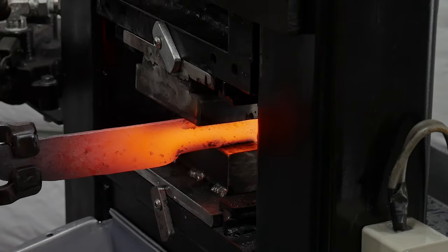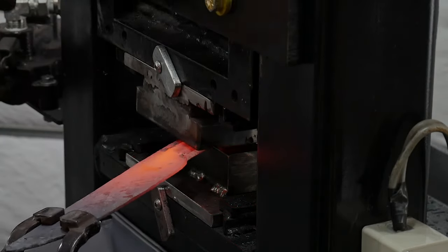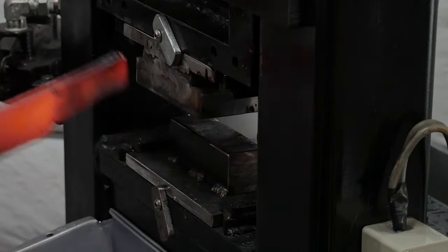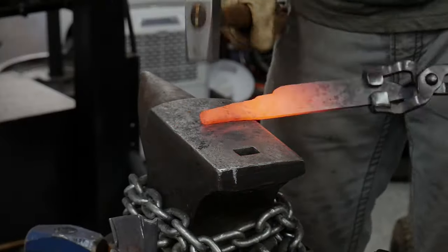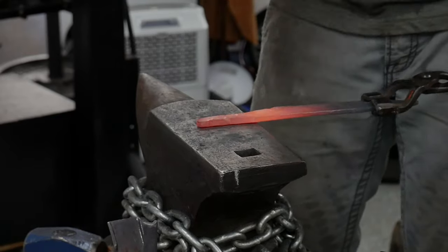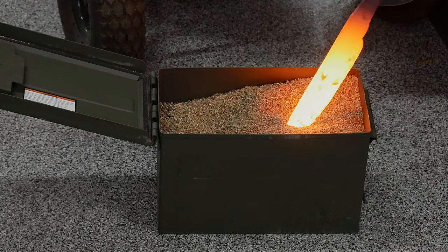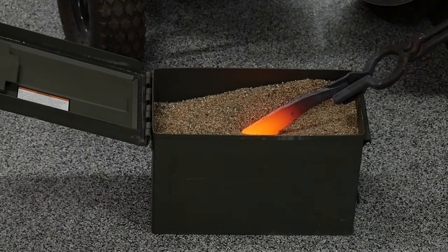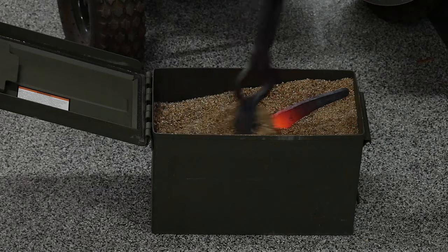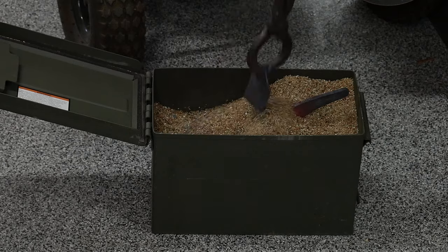I found that a flattening die on top and a drawing die on the bottom in my hydraulic press does a good job at pressing in my ricasso. With the ricasso set, I used the press to shape down my tang shoulders as well. To get a quick and dirty anneal on the blade, I let it cool slowly in an ammo can full of vermiculite. This will make grinding, drilling, and filing easier before heat treatment.